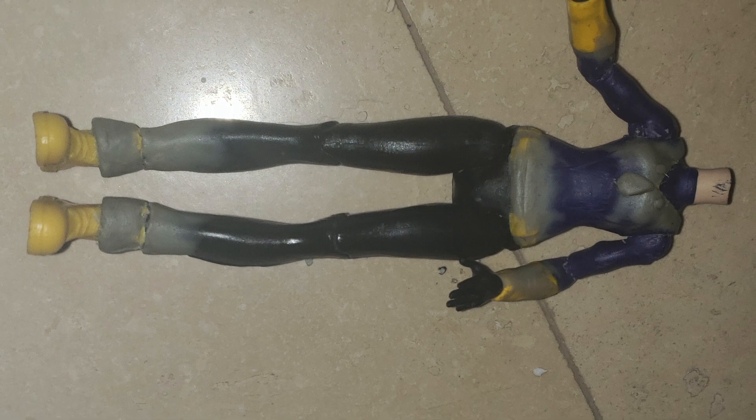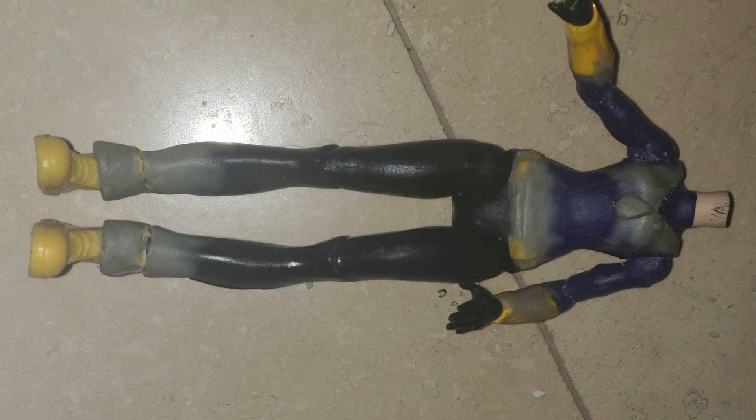First, I had to change her shoes to look more like heels and less like rain boots, and I had to change her pants to kind of droop at the end, like Cynthia's do.